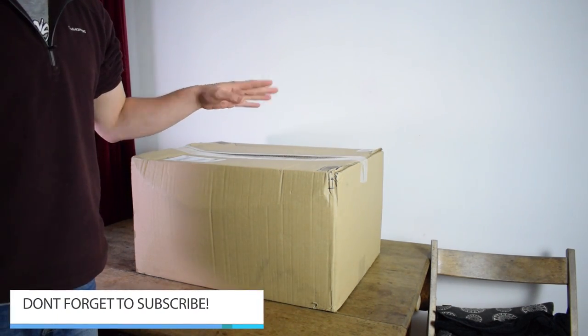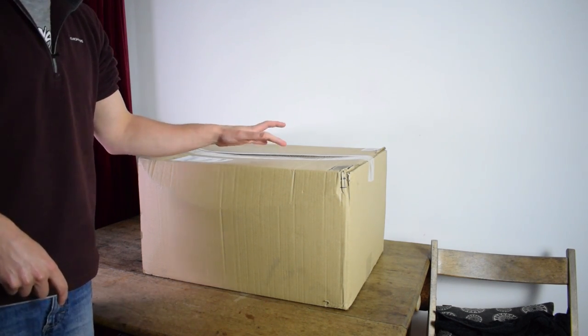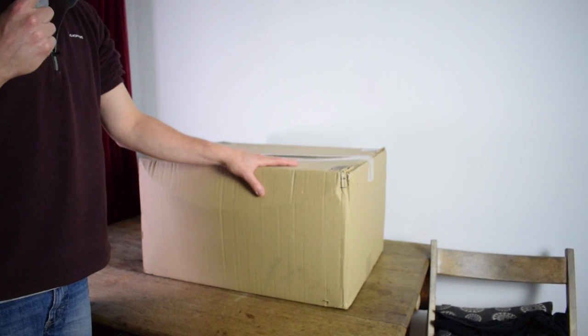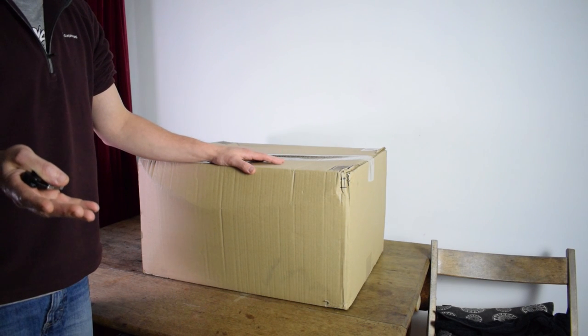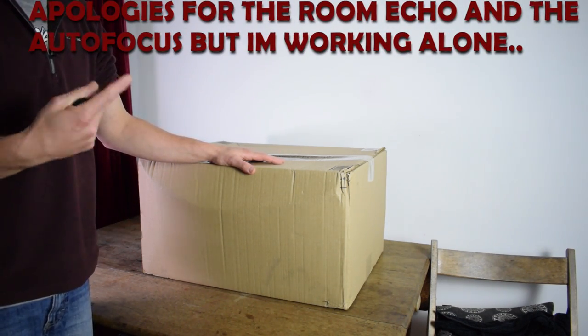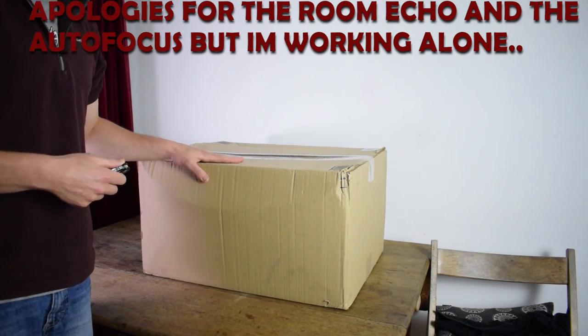Hi guys, and welcome back. This is going to be a really quick video. I don't usually do unboxings, but I'm going to do one because this is going to take three videos. I'm going to do the unboxing of what's in the box. If you follow me on Twitter you'll know what it is. The next video will be setup, the technology and how it works, how you get the best out of it. And the third one will hopefully be me actually playing it.